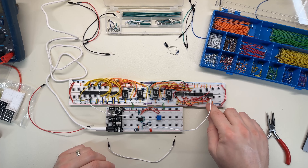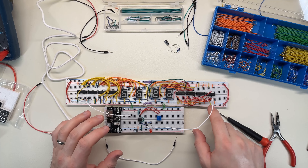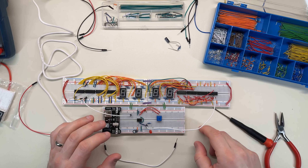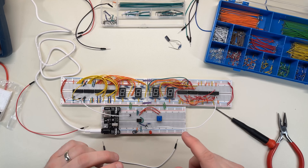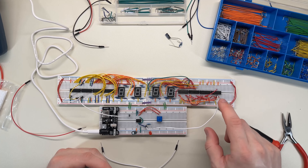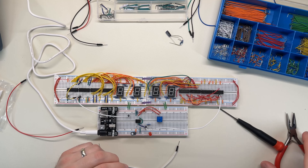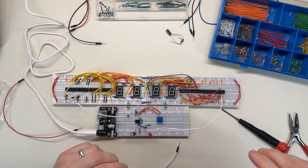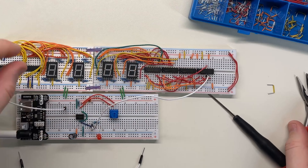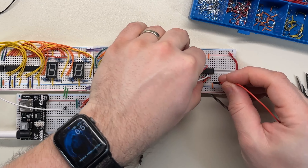I have the down pin tied to high because I did a quick test earlier and it seemed like it didn't count at all unless I did that, but maybe that's wrong. Maybe the down clock shouldn't be tied to high, or maybe the down clock has to be an inverted form of whatever the clock pulse is, or maybe it shouldn't be connected at all. I'm going to disconnect that and attach a little jumper to it so that I can easily change it between high and low and just observe the behavior.